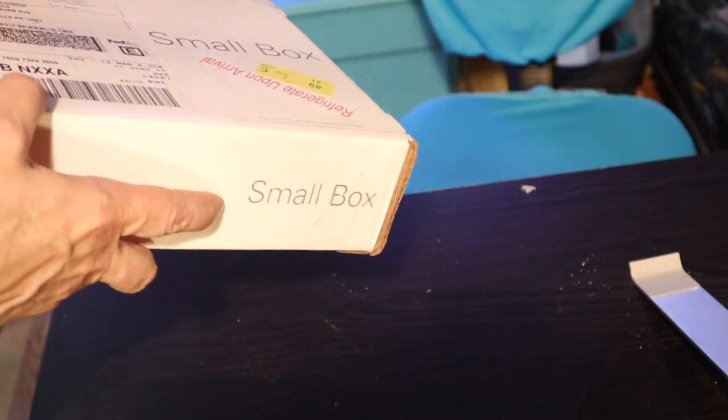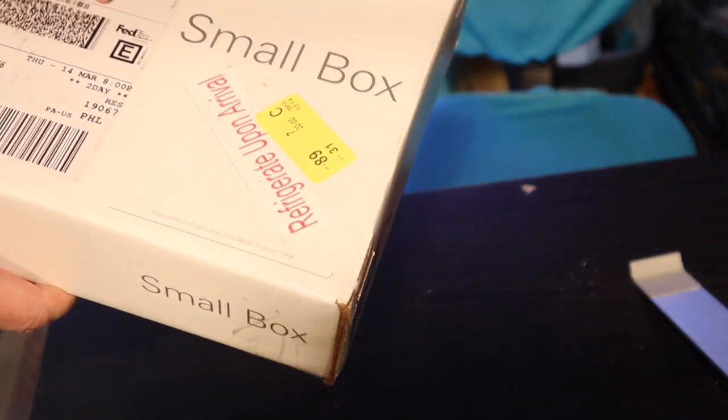So I got a FedEx package — hey Otter Creek, your stickers came in the mail! Let's take a look at what I got. It came in the mail and said to refrigerate upon arrival, so I did.